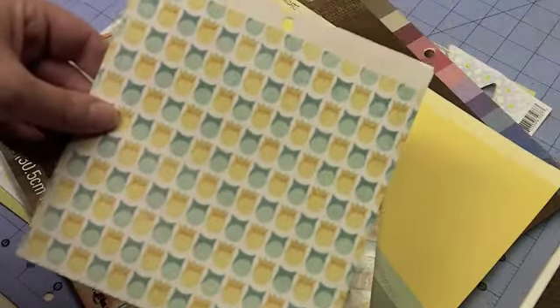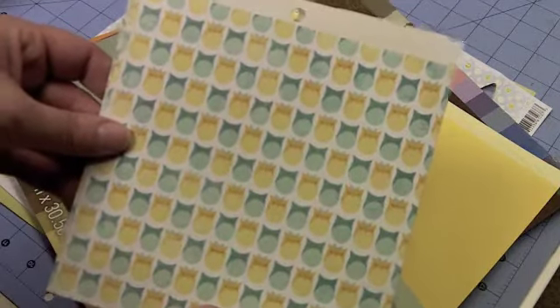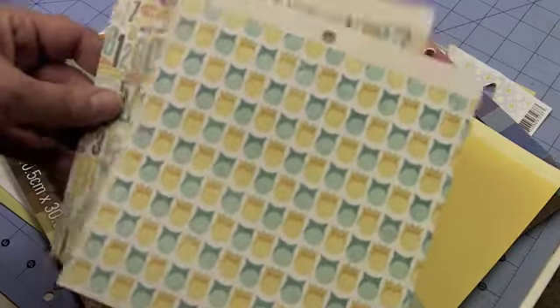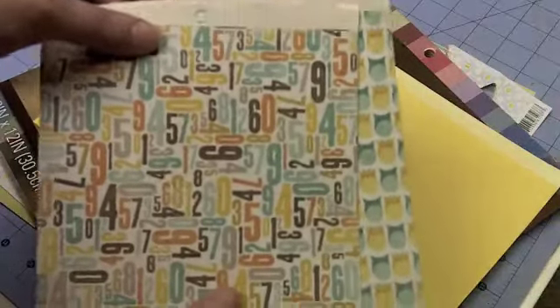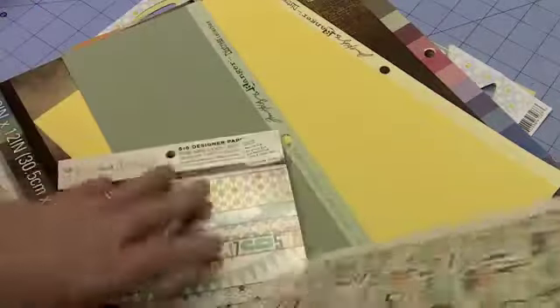This is one of the pieces of paper that I used, and this has little — almost looks like little boy and little girl owls — and they're in yellows and kind of turquoisey blue greens. And then this one had numbers all over it. And believe it or not, I was able to make all eight cards using just these two pieces of paper, and I'll show you how a little bit later in the video.